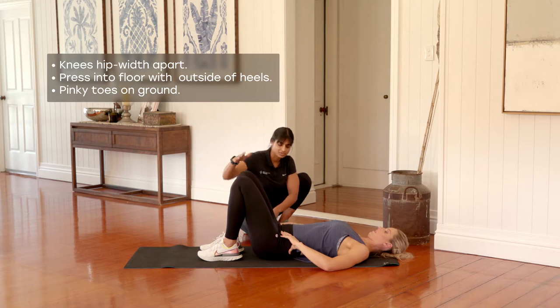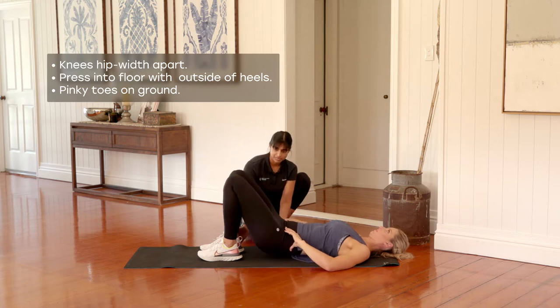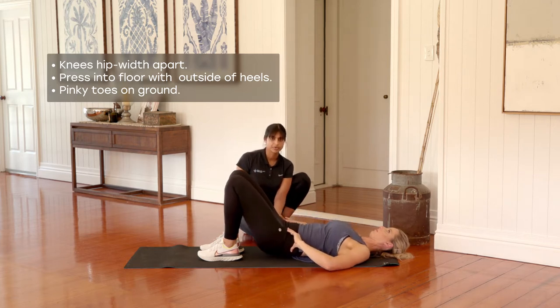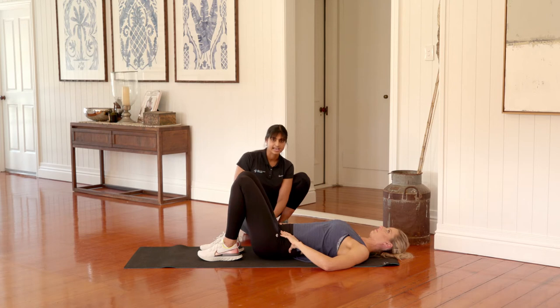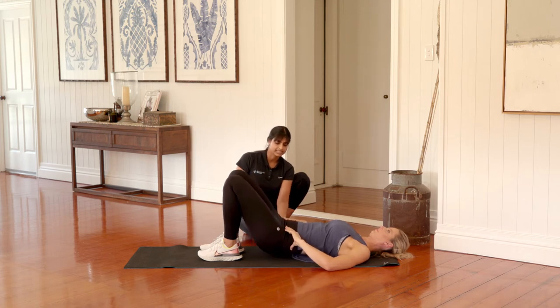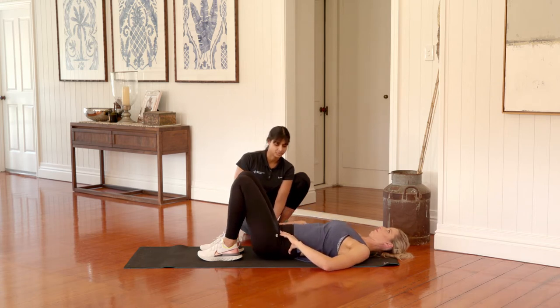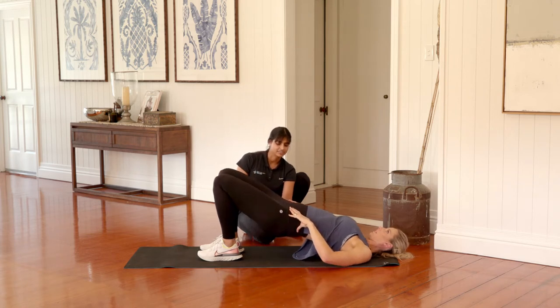Excellent. Just a reminder here: make sure the knees stay apart, focusing on pressing through the outside of the heels. Little toes should be in contact with the floor and you're squeezing your bottom as tight as you can as you push up towards the ceiling. Once you get to the top we're pausing there for about three seconds, then rolling back down. Squeeze through your backside and roll the pelvis up, squeezing at the top, and rolling straight back down.